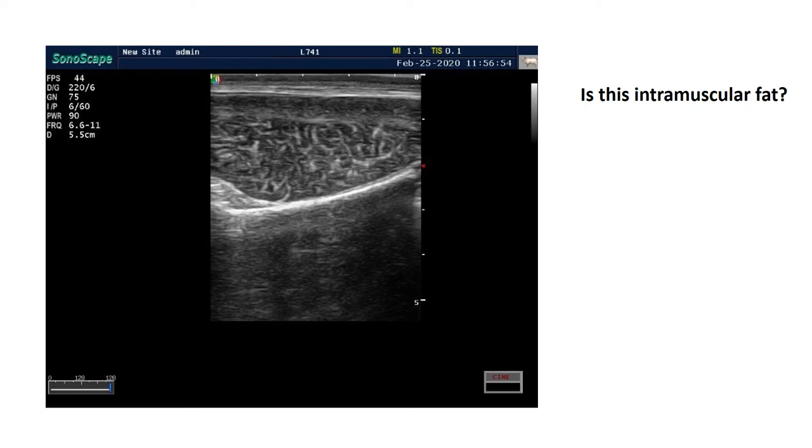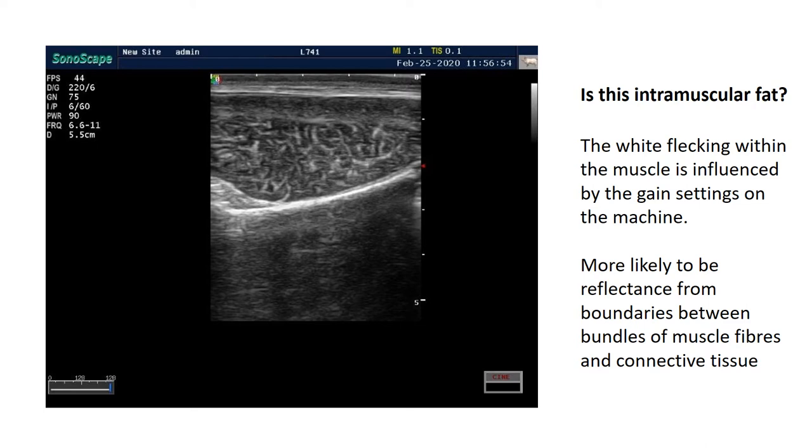People often ask whether the white bits in between represent intramuscular fat. The degree of white flecking is influenced by the gain settings on the machine, which has quite a big impact on how much white and black you see. Within lean lambs it's much more likely that you're seeing the reflectance between boundaries of the bundles of muscle fibres and connective tissue, rather than truly picking up intramuscular fat. We can measure intramuscular fat in sheep using the CT scanner, which measures density of muscling within the loin and uses that density as a proxy trait for intramuscular fat.